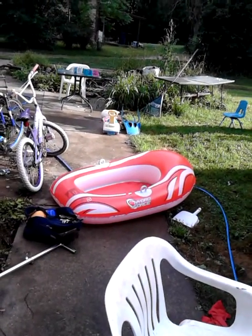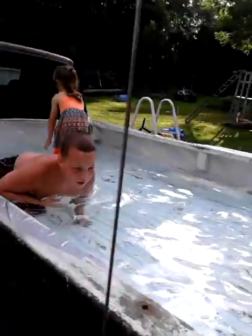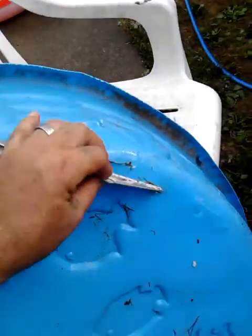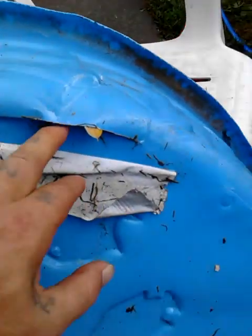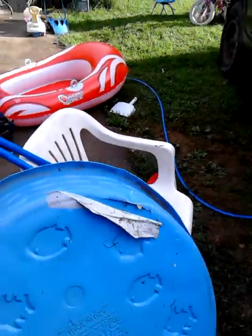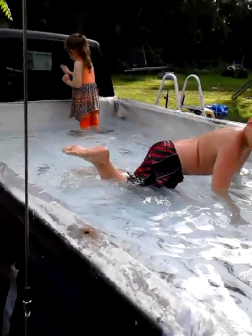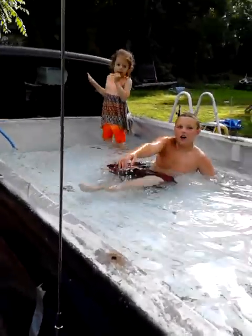This versus this — yeah, I think the redneck pool is better, without a doubt. I mean, for one, this is small, and we had to redneck duct tape this duck plucker yesterday. So you know, dad came up with a better plan — much better plan. All right, that's gonna do it. Hope you all enjoyed the video.